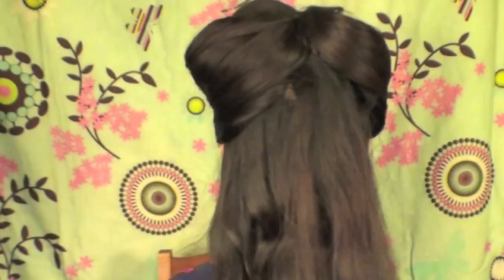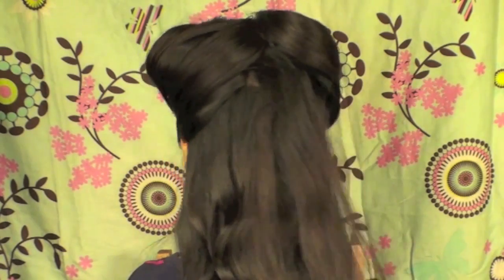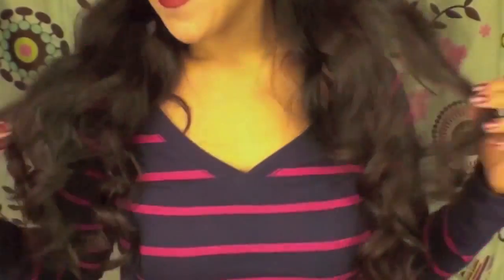I hope you guys enjoyed this hair tutorial — I think it's very easy to do and it looks really cute on a lot of people. Here's the back, because I know a lot of you like to see the back. And here are the waves and curls. You can wear this anywhere!